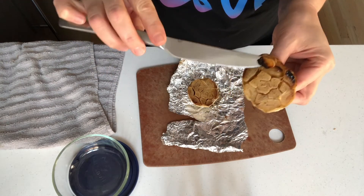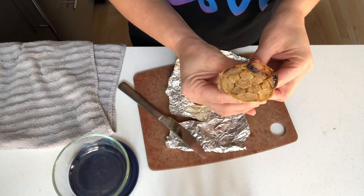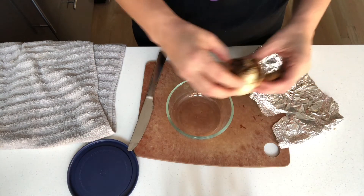Simply poke a clove or two out with a knife, or squeeze the bulb in half to extract more. Store in an airtight container in the refrigerator.